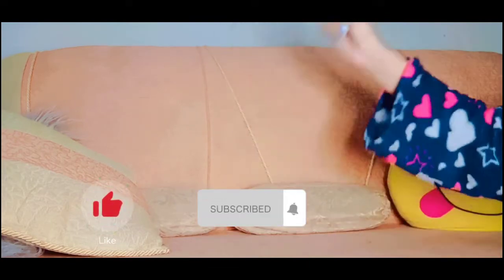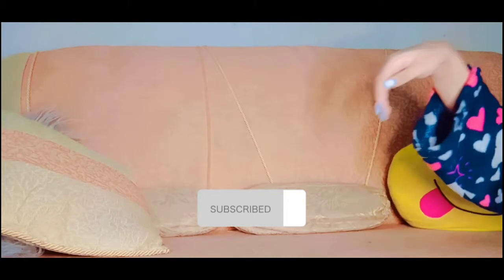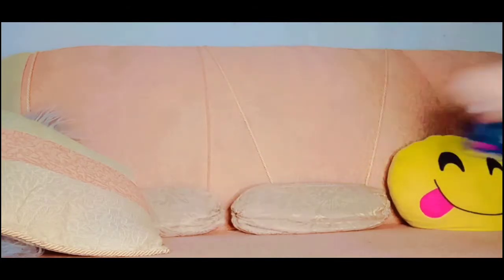But before, make sure you guys like, subscribe, and also turn on the post notifications so you will not miss it when I post a brand new video. And now let's go.